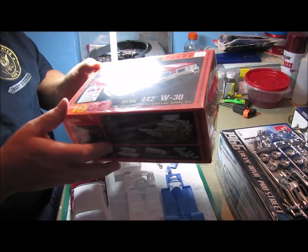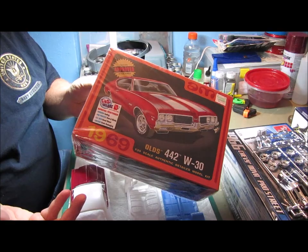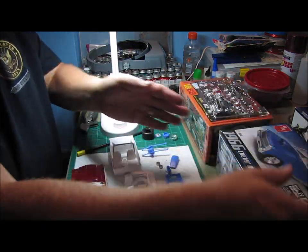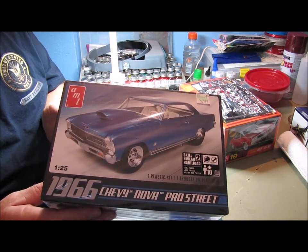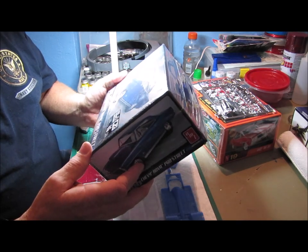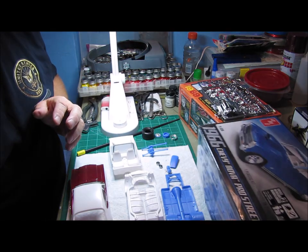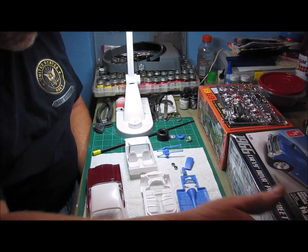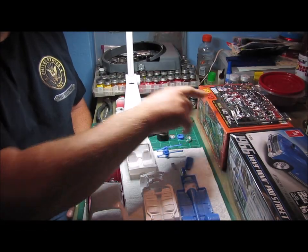Let me show you what I got. I've got this 1969 Oldsmobile 442 W30 kit — I did a review on this kit several months back and said it looked like it was going to be a really nice build. I also picked up this 66 Chevy 2 Nova Pro Street. I got this one — it was between this kit and a 67 Chevelle Pro Street — but I actually bought it because I want to Franken kit it. I wanted to Pro Street one of my models, not just buy a Pro Street kit, but actually do it myself. So what I'm going to do is take the parts out of the Nova kit and build the Oldsmobile as a Pro Street.